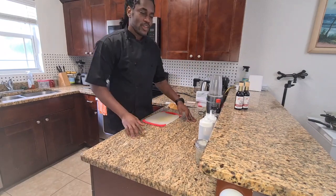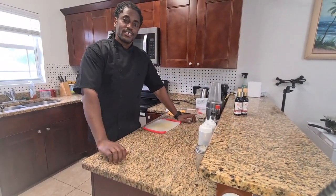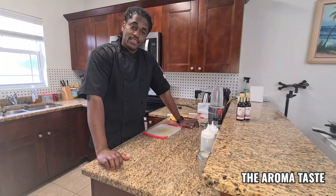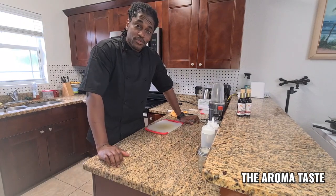Welcome back to the AromaTaste! Did you check out my avocado spinach cake? Did you check out the culinary cake, the fried avocado, the fried ice cream? There's so much — just go and check it all out.